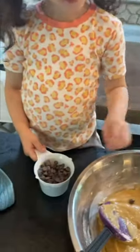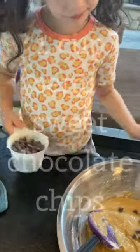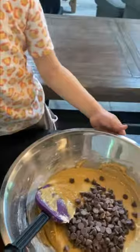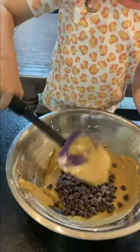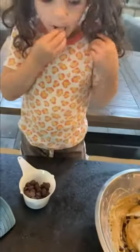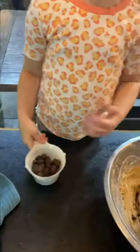Pour in one cup of semi-sweet chocolate chips and stir those in. We're also going to add a half a cup of dark chocolate chips — pour that in and stir together.